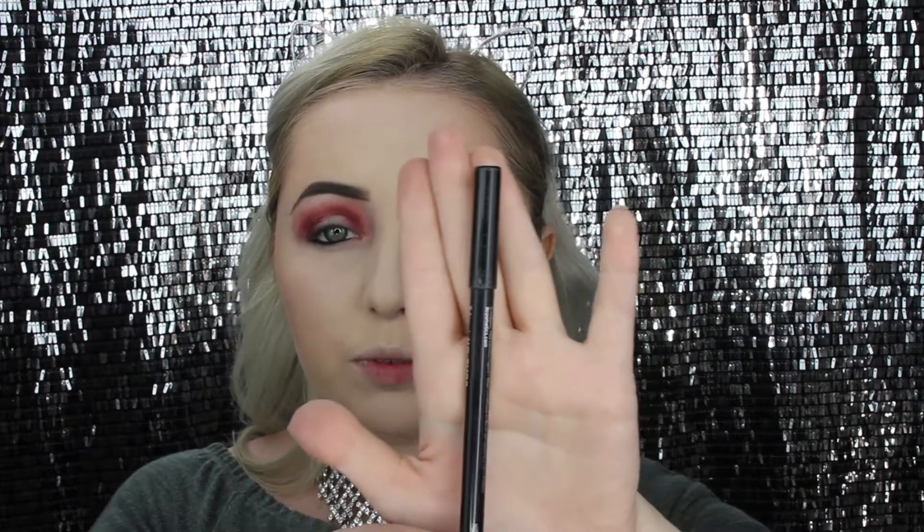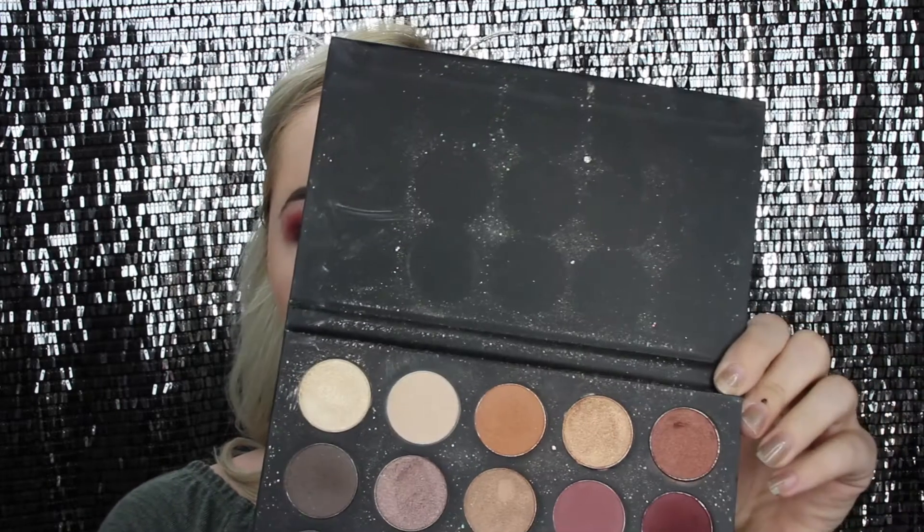I went in with my It Cosmetics gel liner and put that in my waterline. Now I'm moving on to the bottom part of my eyes — going back in with that same brush and the same red color, just smudging it under my lower lashes.